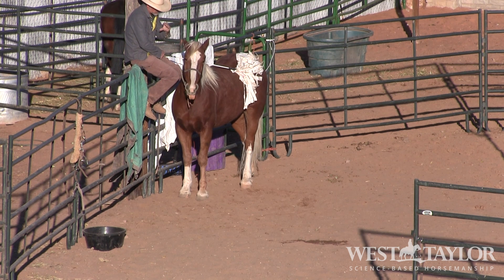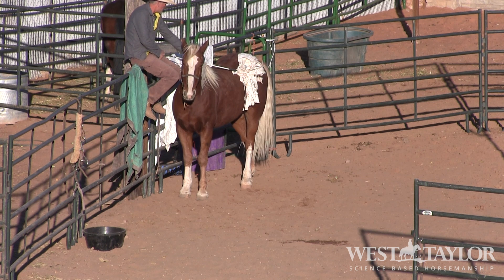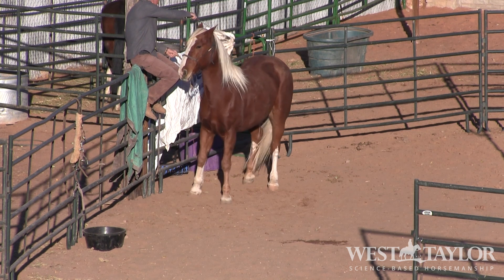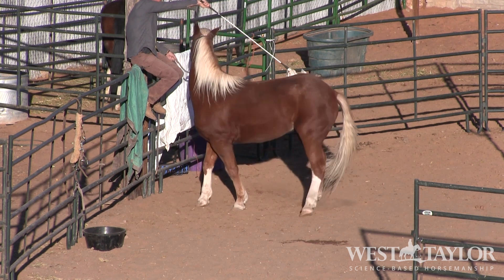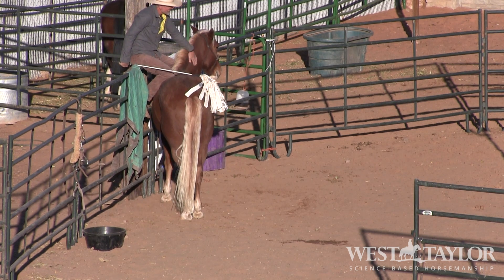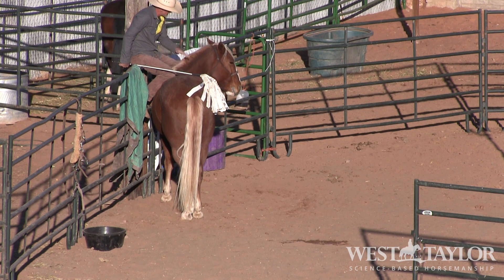There's some tenseness here, but man he's managing himself so nicely. That's four, maybe five times licking and chewing now. Let's go the other way - we're just going to get this really in place. Nicely done, and then we're going to see if we can have a little bit of fun with it. There's licking and chewing again - look, his head just melts down. Big breath.